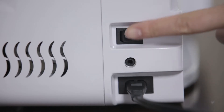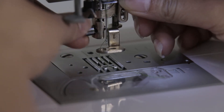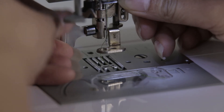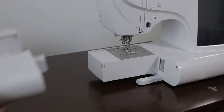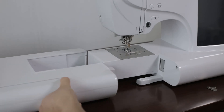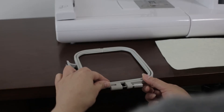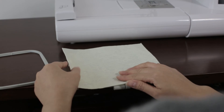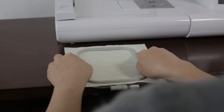Embroidery. Power off. Change the presser foot for embroidery operation only and fix the screw. Take out the extension table and insert the embroidery connection socket into the machine. Take out the embroidery frame, install the embroidery cloth, and put the embroidery cloth into the embroidery frame.